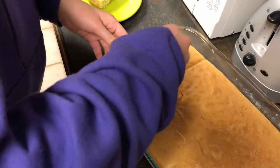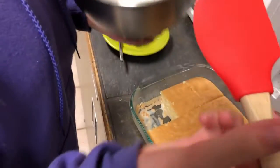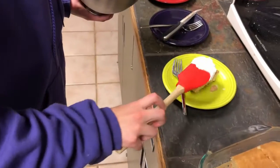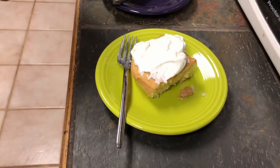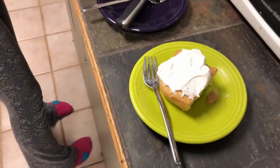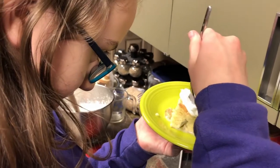Let me just get some stuff out. So now we have some whipped cream and I'm going to take it. Tres leches cake, week four Mexico. Give it a try.